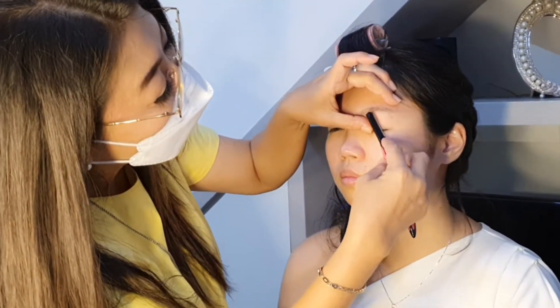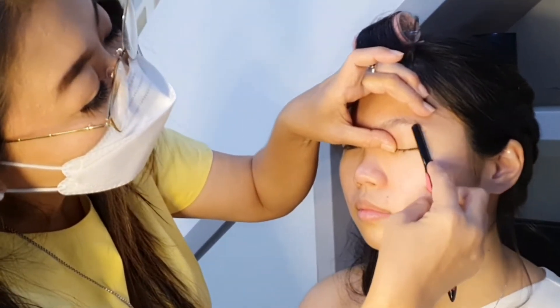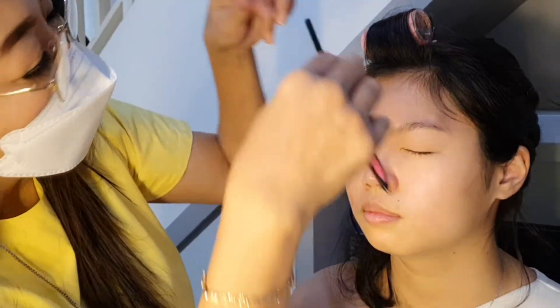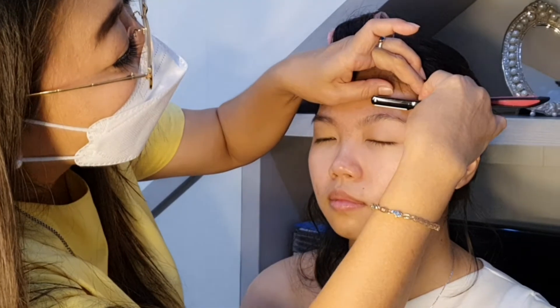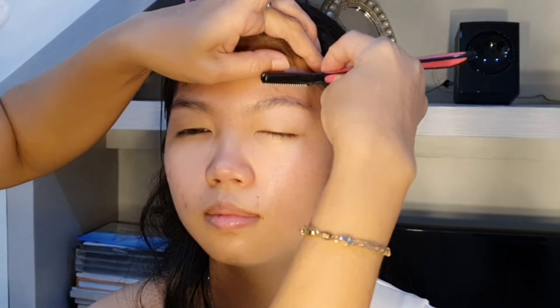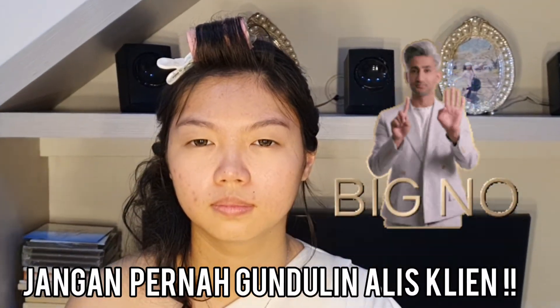Teman-teman, sebelum mulai, biasanya aku suka bersihin dulu alisnya. Jadi aku rapiin alisnya, aku atur yang atas bawahnya, kalau ada yang keluar-keluar itu aku potong dulu. Tapi jangan digundulin ya teman-teman, itu yang paling ditakutin orang-orang.